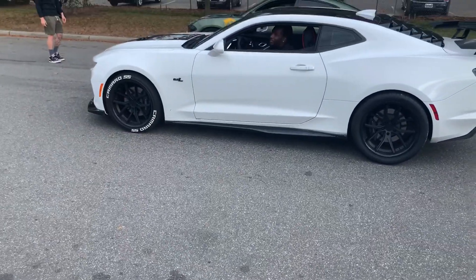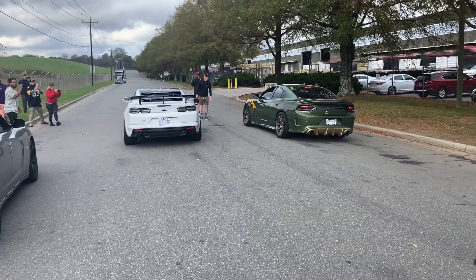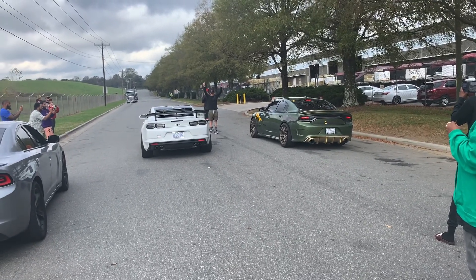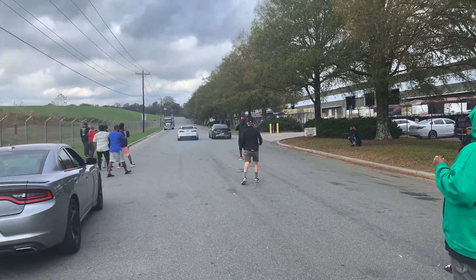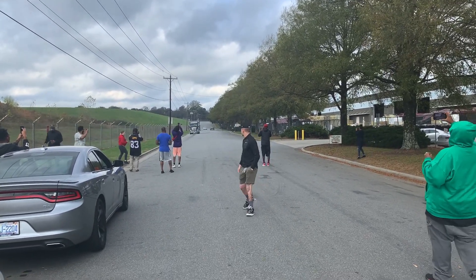They called the police. My car started right now. Camaro got him. Man.